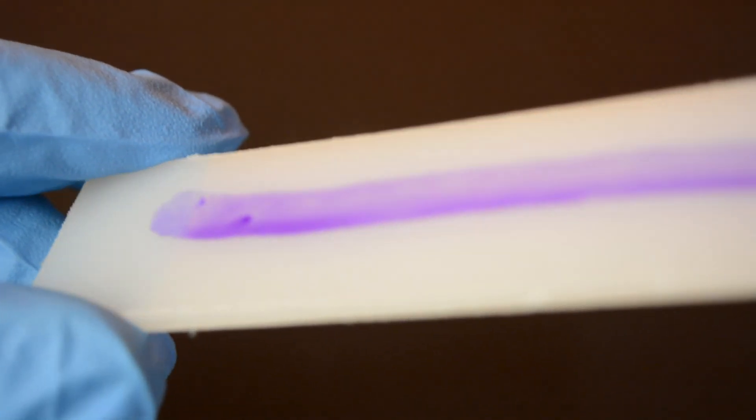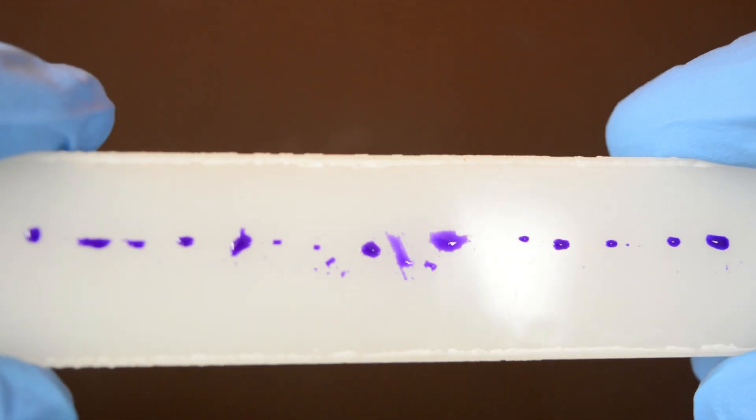Dyne pens can offer a quick and easy way of measuring surface wetting or surface energy of a solid substrate. When a Dyne test pen with a known surface tension value is applied to the surface, it will either form a continuous film on the surface or pull back into small droplets.